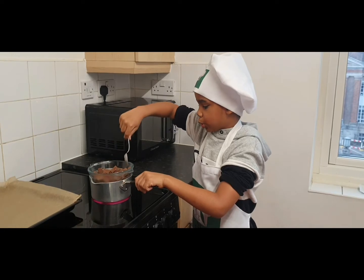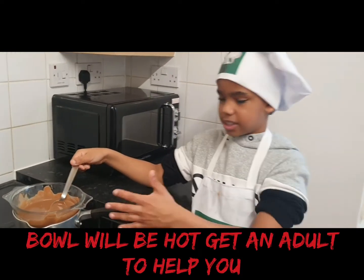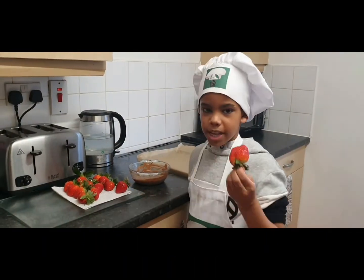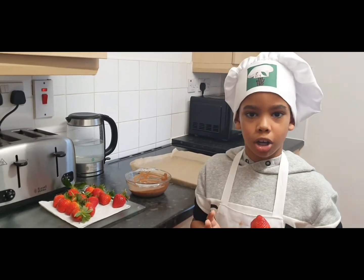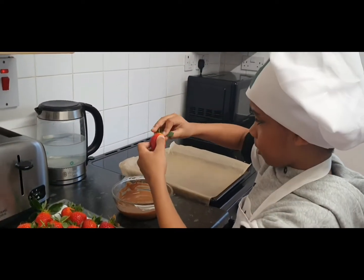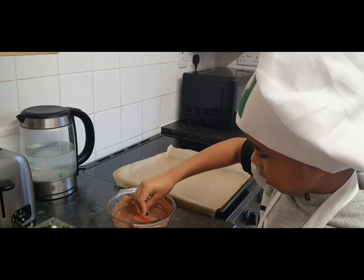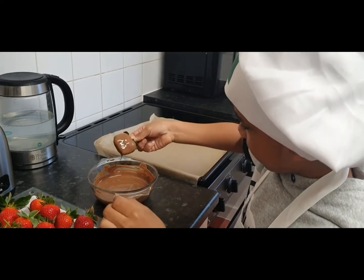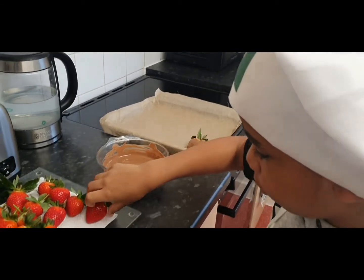When the chocolate is nearly melted, get an adult to take it off. The drier the strawberries the better, and you're gonna have to move fast so the chocolate doesn't go hard. Hold the stalk back like so, and leave a bit of the top so people know it's strawberries.